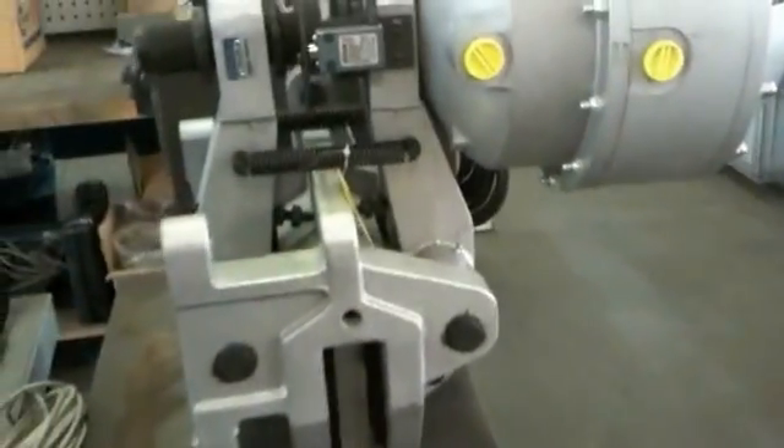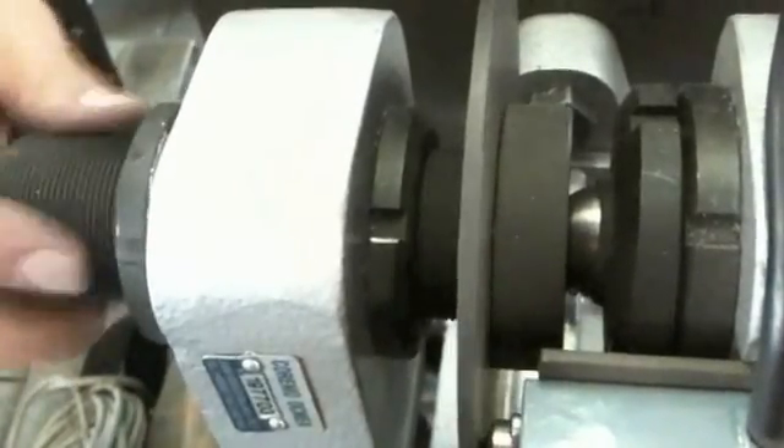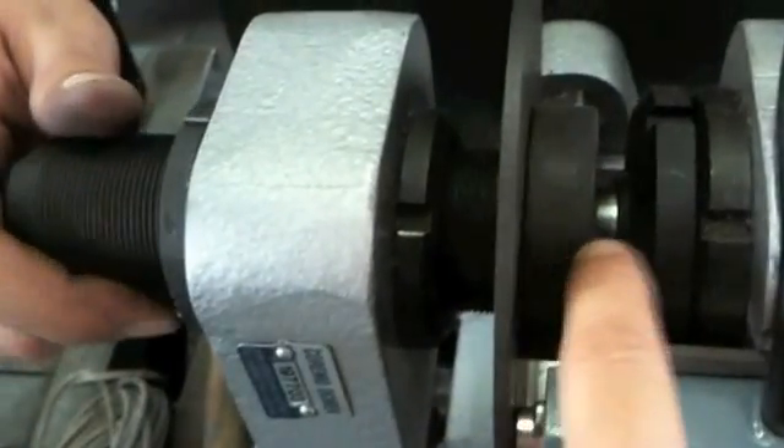This is the position first. So now you have to put the center of the thruster here to the center of this part.